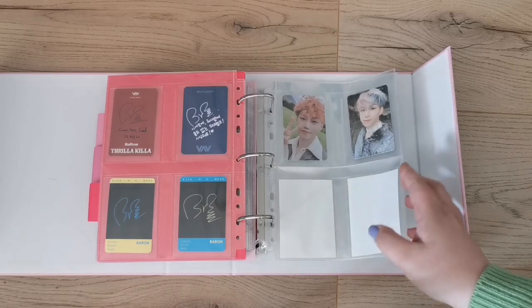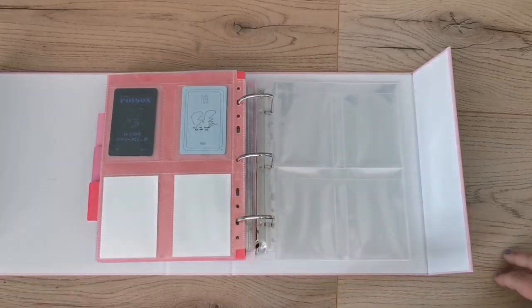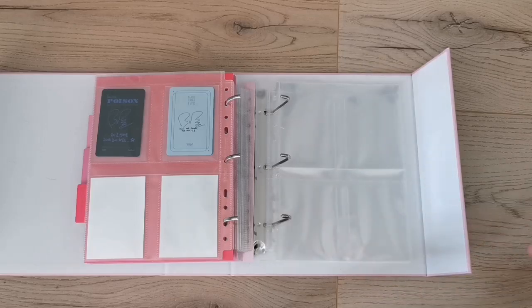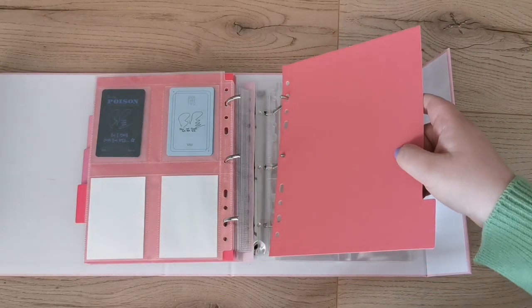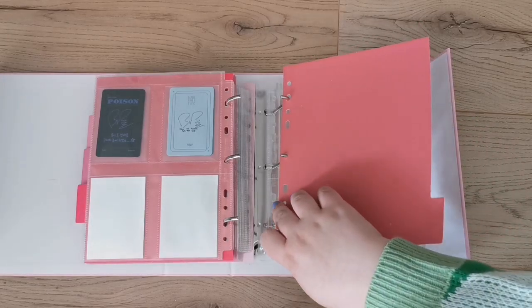Let me put these here. They released some pages with two regular slots and one for postcards, and I have a Baron postcard I could put there — that would be so fun! I think I might do that instead. That was Baron, and we just have one more — and there are four pages left, so I definitely need to get more.